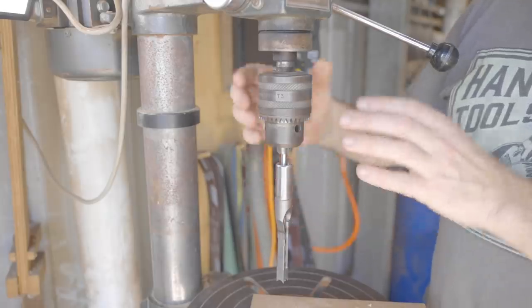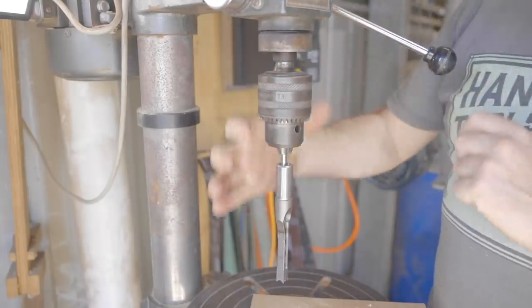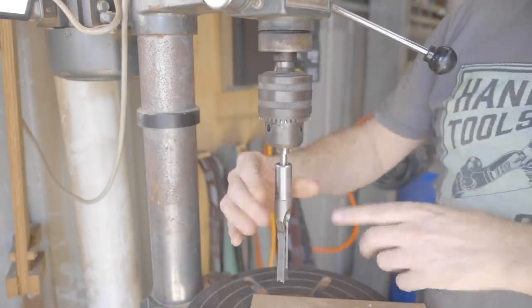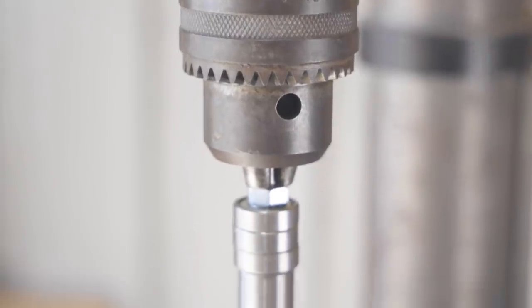To use one of these on the drill press you need an attachment that clamps around the collar at the top. It comes down, holds the chisel part in place, and that allows the chuck to turn the drill inside it. I haven't got that, so I've got another method — it's pretty crude but we'll try it out.